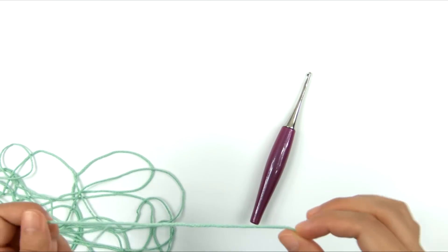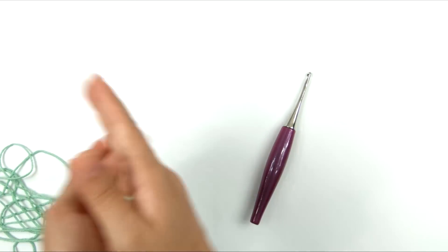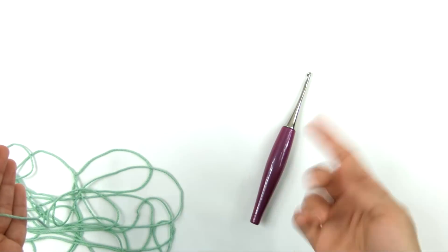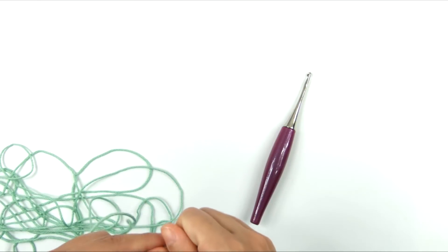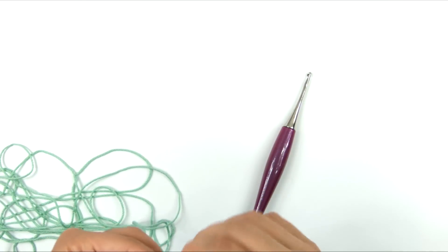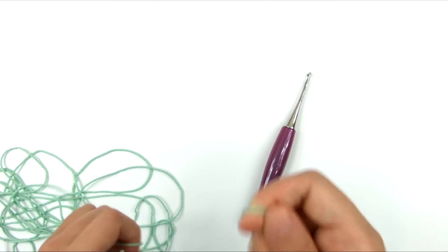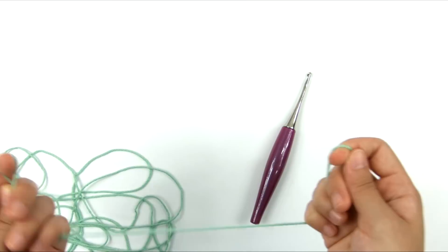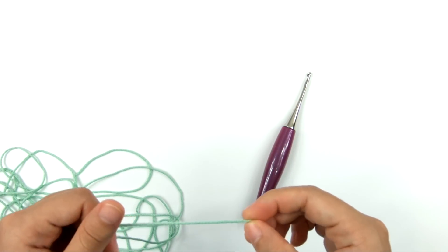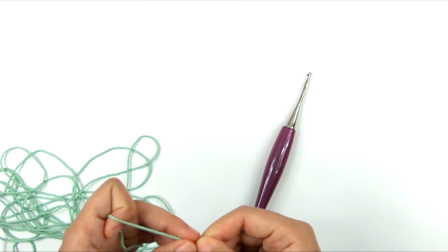I'm going to be using a few techniques that are slightly above beginner level. A beginner is someone who just knows how to work back and forth or in the round with basic stitches. This is slightly above that because we're doing things a little harder than typical beginner projects — but nothing terribly difficult. If you're a confident beginner and ready to try something new, this could be approachable for an advanced beginner who is ready to learn some new techniques.